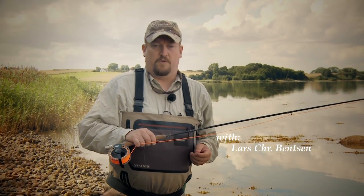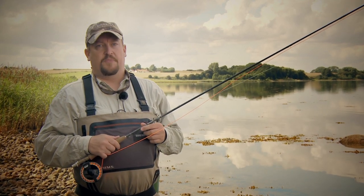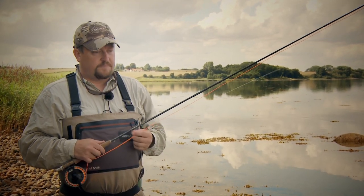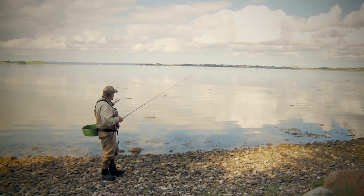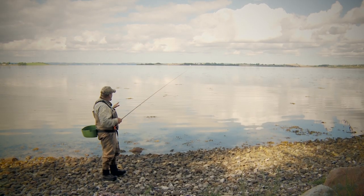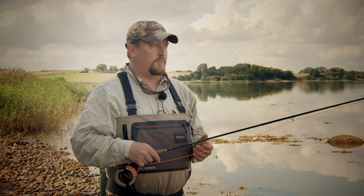The basic casting of the shooting head, which we'll be looking at now, is not much different than casting a weight forward line. But there are a lot of tips and tricks involved that makes life a little bit easier for the fly fisherman. To show you some of these tricks and tips, we've come out to a beach in Denmark where we usually fish for sea trout. That's a kind of fishery where it's about covering as much water as possible, as easily as possible.